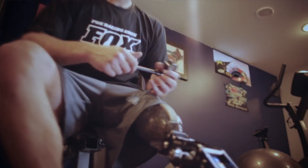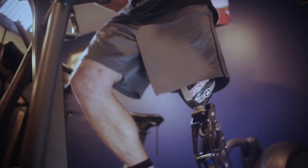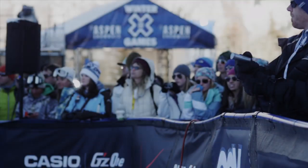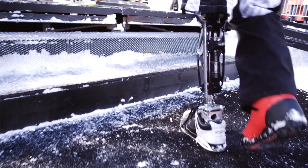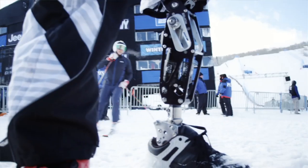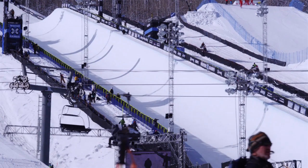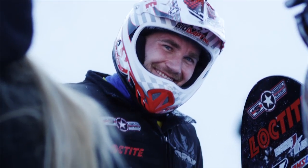I found out about the summer X Games adaptive supercross — it's for amputees and paraplegics — and I'm like, heck yeah, count me in. Six months ago if somebody had told me I'd be here on a snowboard at X Games, I'd have said not a chance. When my accident happened three years ago I thought my competition days were done, but things all worked out with adaptive motocross and adaptive snow cross. I raced those two events for two years, and then ESPN got rid of those. From there I knew, hey man, I can still keep doing this.